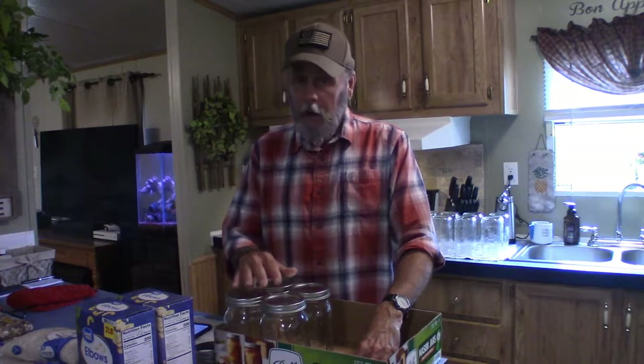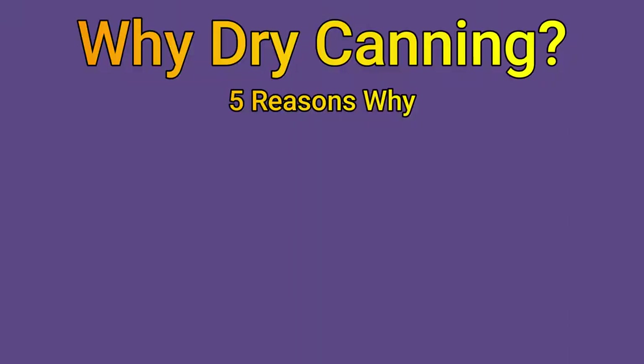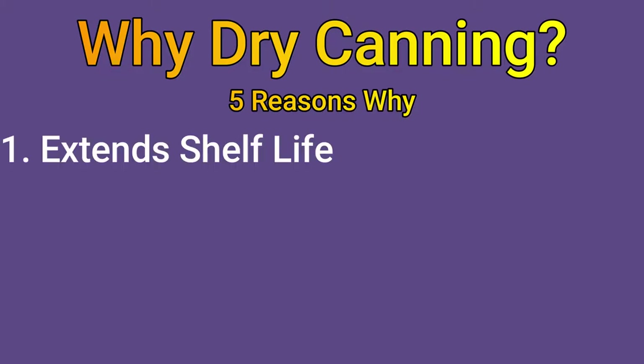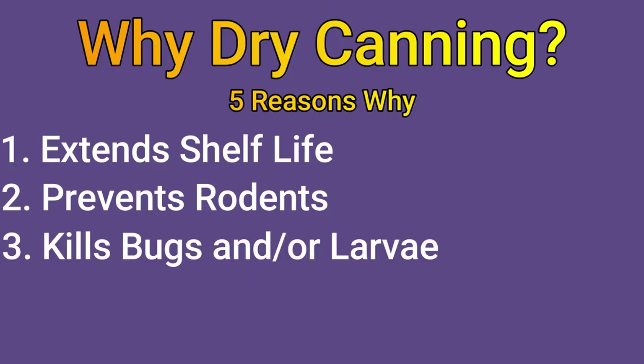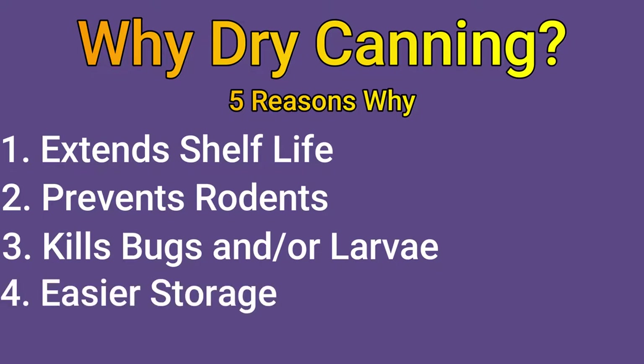Today we're going to be dry canning dried goods, and that's exactly what I'm going to show you. But first I want to talk about why dry canning. Number one, dry canning extends the shelf life of your dry goods. Number two, it prevents rodents. Number three, it kills bugs and larvae. Number four, much easier storage. And finally number five, proportions — not having to open up a 20-pound bag of rice when you only want a few cups. So there you go, five reasons why dry canning is a good thing to do.